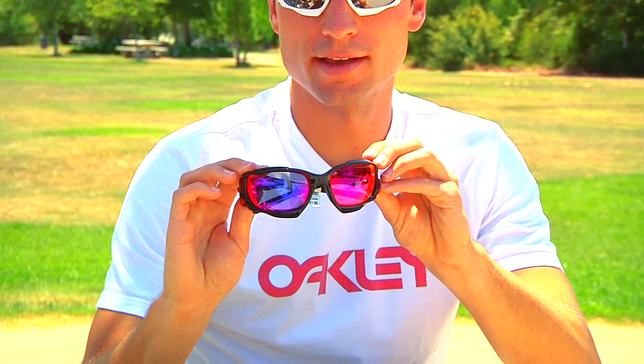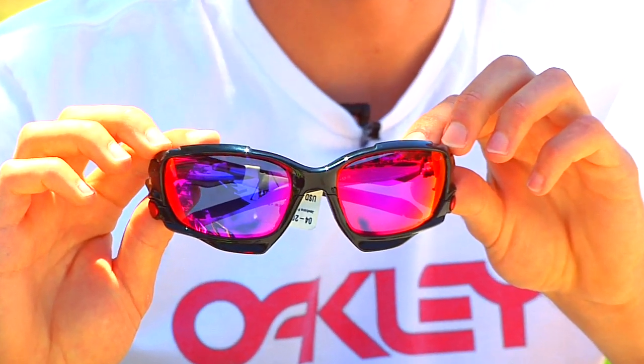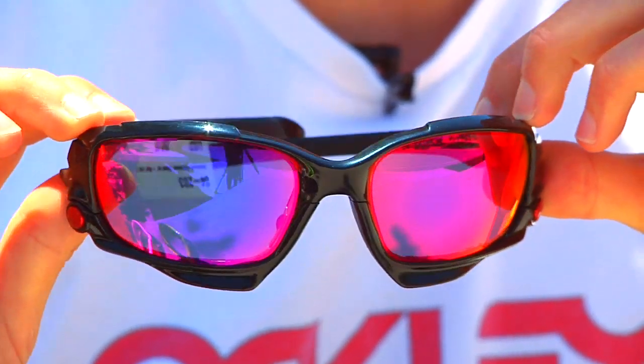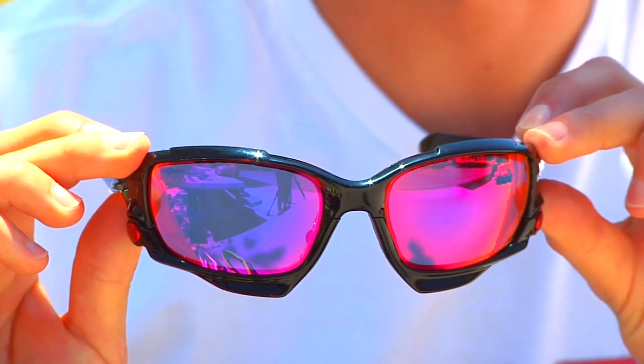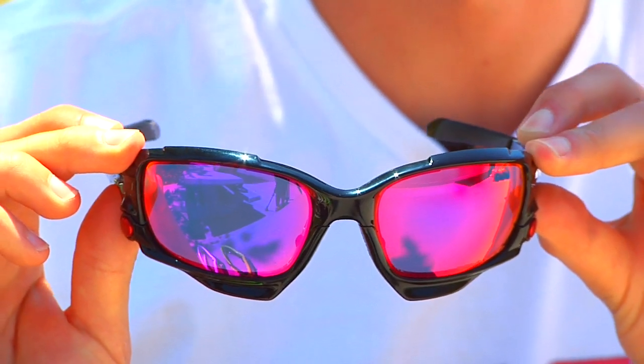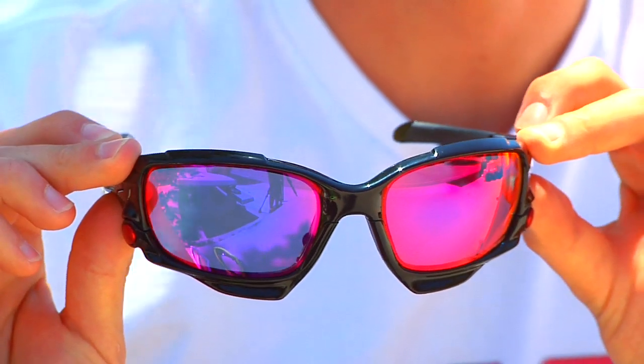We also have here the polished black with the polarized positive red iridium lenses. The polarized model optimizes contrast in bright conditions, and all Oakley Jawbone lenses also come with a Plutonite lens material which filters out 100% of harmful UV rays. And there's a look at the polished black frames with the positive red polarized lenses.